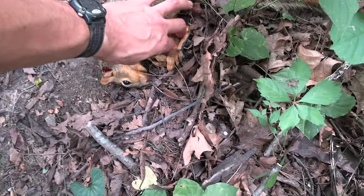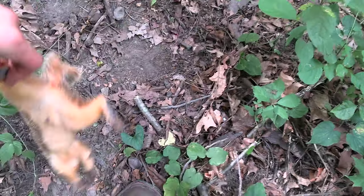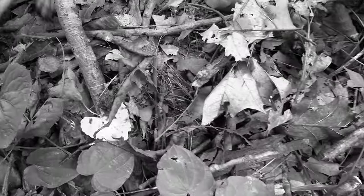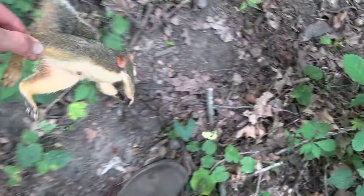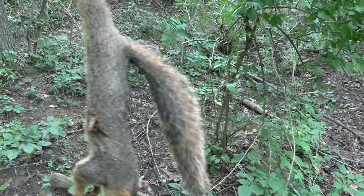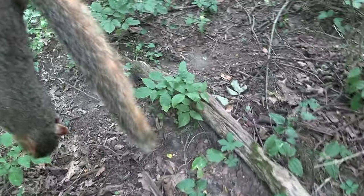Let's put this in black and white because YouTube does not like blood. That was my follow-up shot right there. First shot hit him right there. Not a very good shot, but we got him down. Nice fox squirrel — it's going to be some good eating right there.